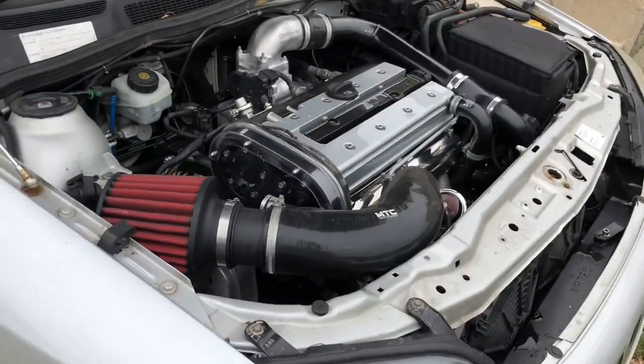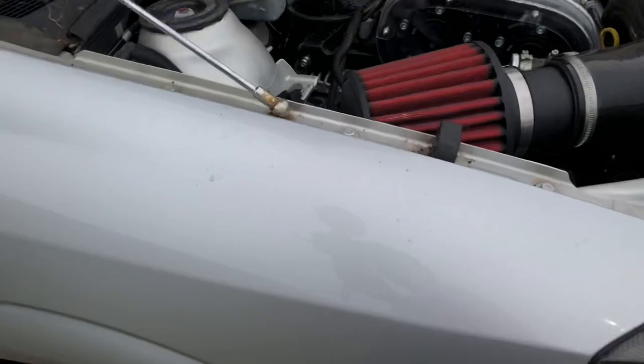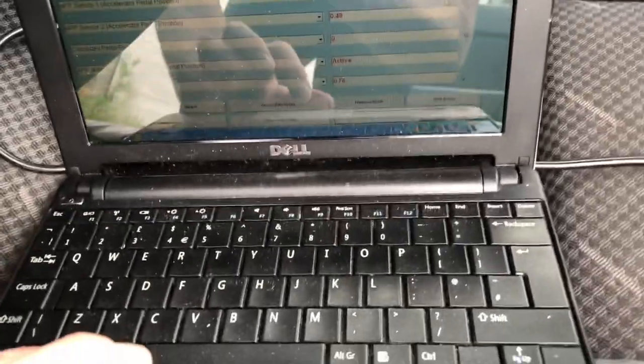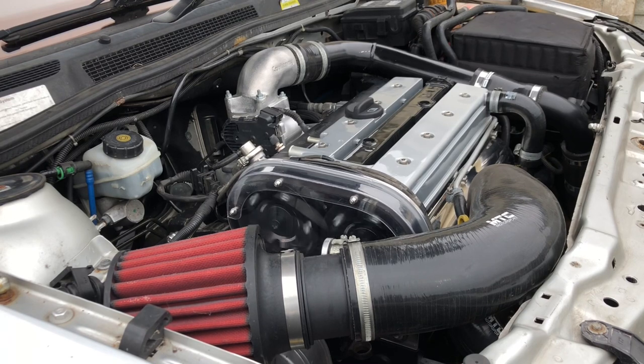The engine's primed up, oil pressure's still good, fuel pressure's good, no leaks, no water leaks. Plugged in the Opcom, checked for fault codes, checked the measuring blocks - absolutely no fault codes. Let's get this car started up. Well, that's starting up nicely - first go, barely even turned over. Even from cold you can hear how much better that is than the last engine.